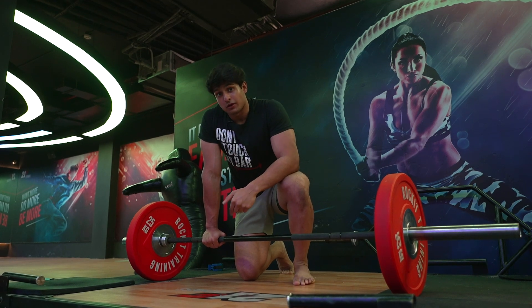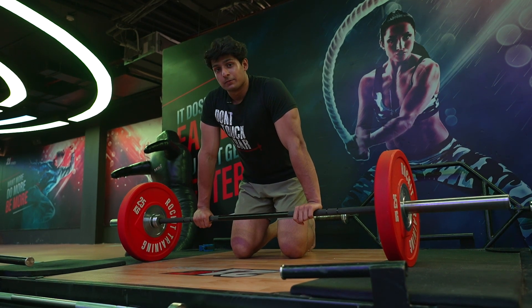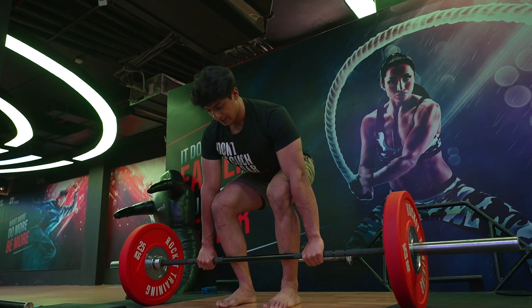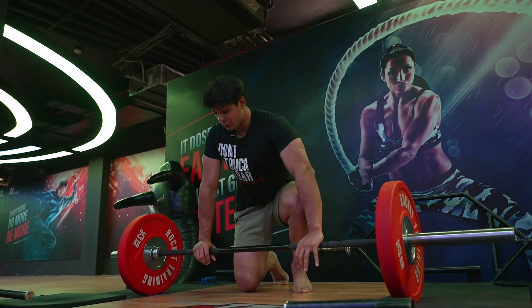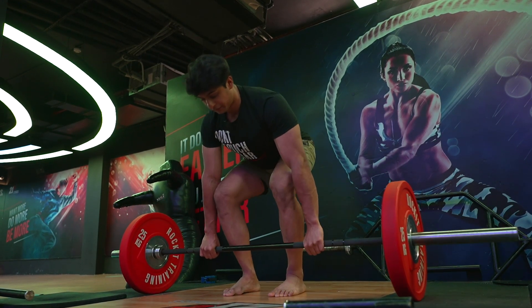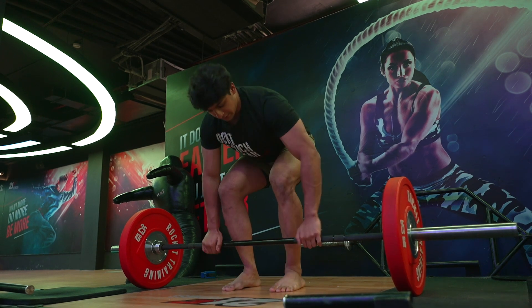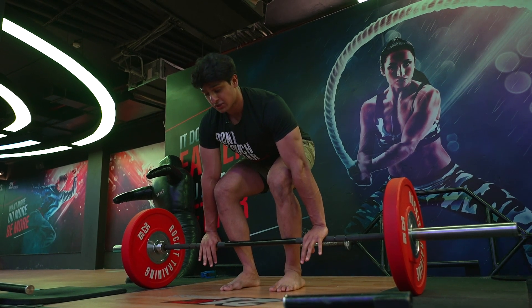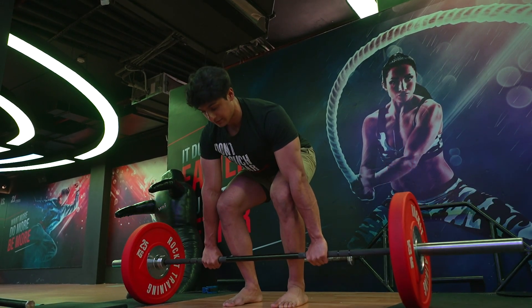If you're starting out or want to improve your technique, start with a lighter weight — around 40 to 50 percent of your one-rep max. Practice getting the feel of what it means to push and what it means to pull the weight up. Do just four or five reps focusing on grabbing the floor with your feet. Imagine your arms are just hooks, and simply push — that's it.